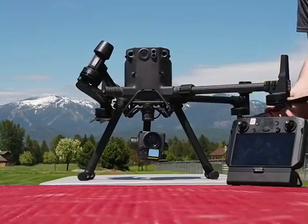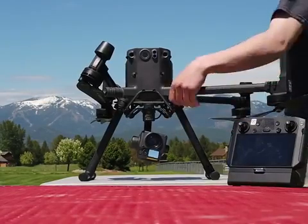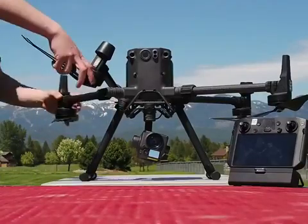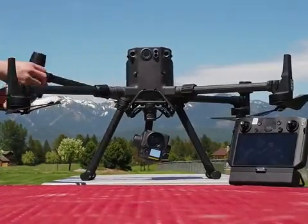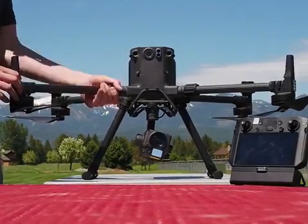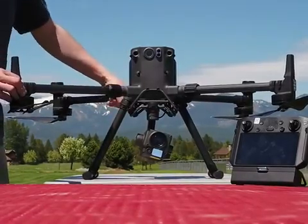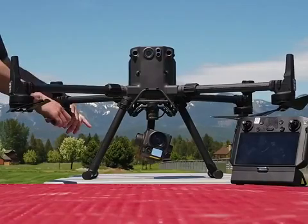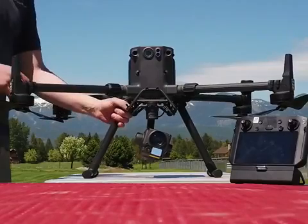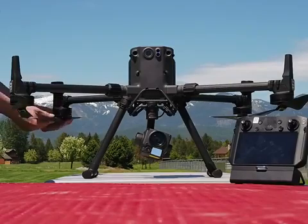They said that they did that design so that they can do obstacle avoidance in all directions. Some things you'll notice as he's folding out the booms: in the front you have the antennas on the front motors, and on the back you've got the RTK pucks. So this DJI Matrix 300 is RTK ready. You don't need to have RTK for it to work, but it does give you the RTK ability with a ground station.